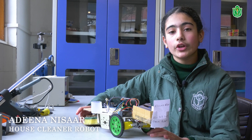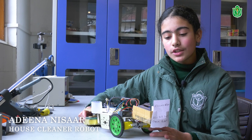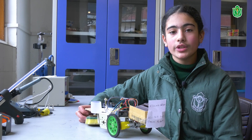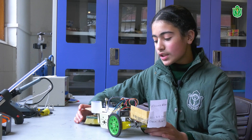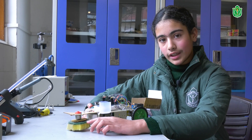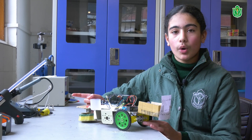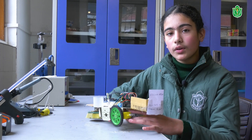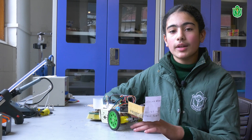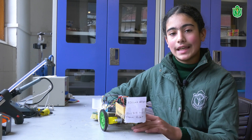Hello everyone, my name is Adina Nisar and today I am going to present my project, which is a house cleaner robot. This robot helps us to clean our houses — surfaces like the kitchen, corridors, and other places. It has a cleaner in front that rotates when switched on, and with the help of Arduino and motors it moves forward and backward. The advantage is that it does not need much human effort, so you can do more important work outside while it cleans.